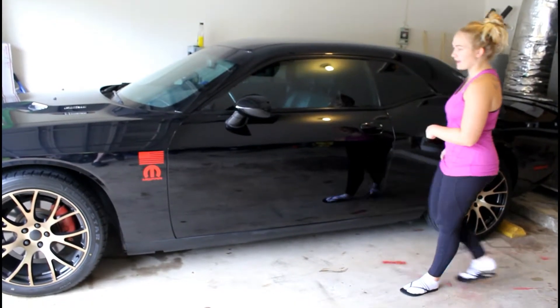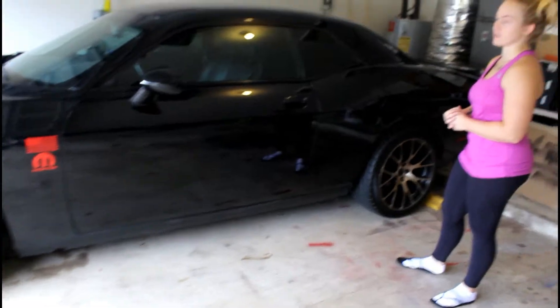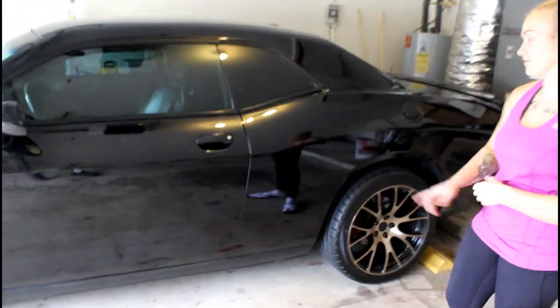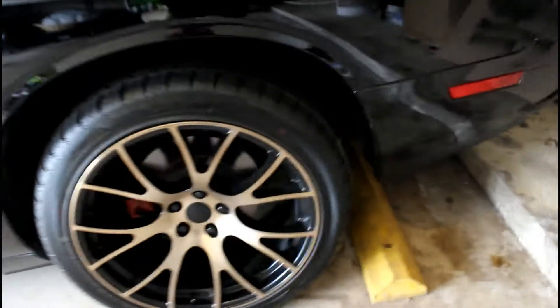It was a little more expensive because we got custom sizes done. There are 9s in the front and 10s in the back, and it's the same for both colors, same size, except the tires are a different brand and a different size. There are 275s on the Challenger and 295s on the back of the bronze set.